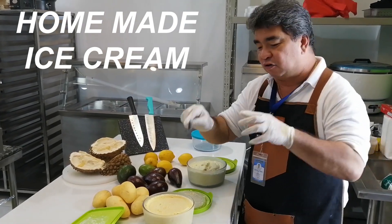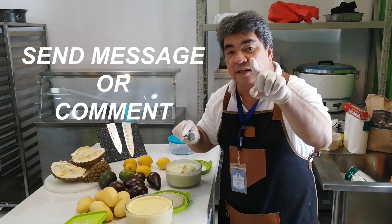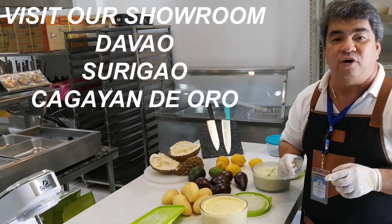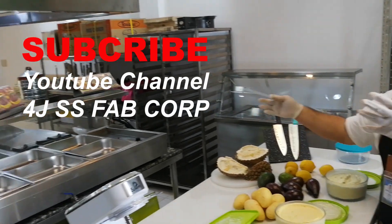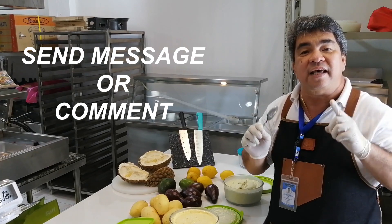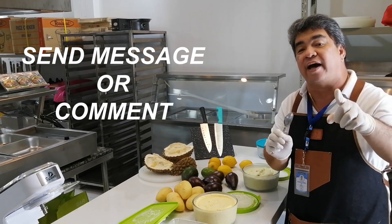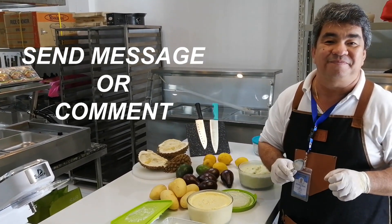If you are interested in all of our ingredients, please click in the bottom and we'll send you for free. If you are looking for kitchen equipment, you can visit our Facebook or even our YouTube channel — these are our showrooms. If you are interested, you can give us a call or send us a message and we will send you a price quotation on the equipment. Guys, don't forget to subscribe to our YouTube channel. Thank you and have a nice day.